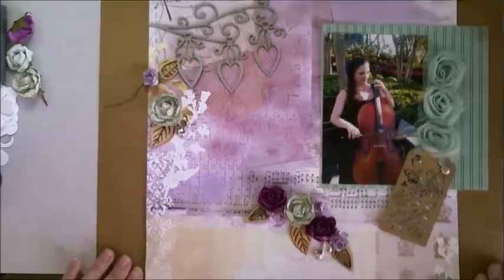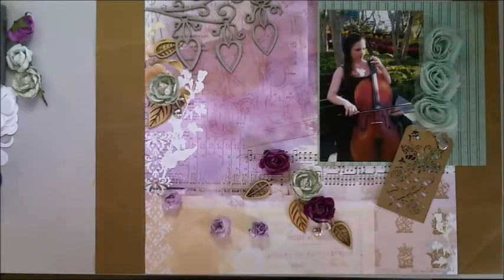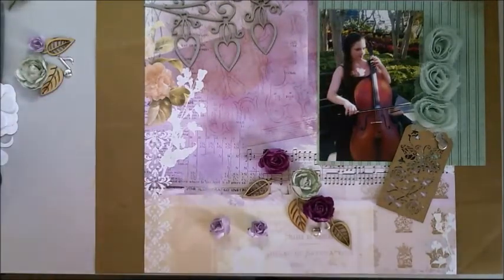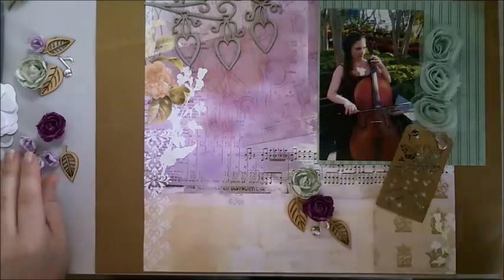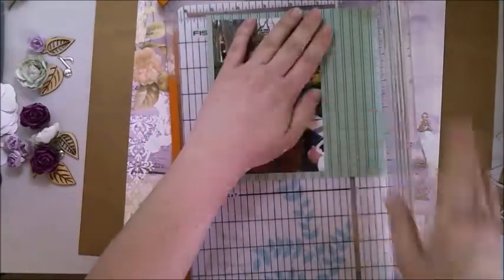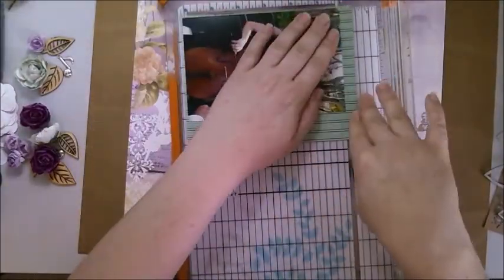Hello and welcome to my process video for Scrap the Girls October New Board. I've had a bit of a creative block over the last week and a half, so what I wound up deciding to do was to put the three papers I was considering for my background down on my desk, and whenever I walked past over Saturday and Sunday I'd play with the embellishments and papers until I had something I was happy with. I have now sat down today and put it all together.